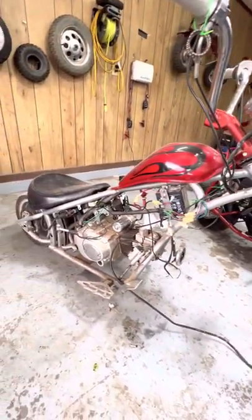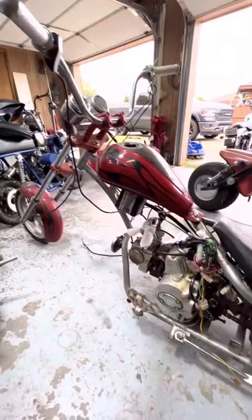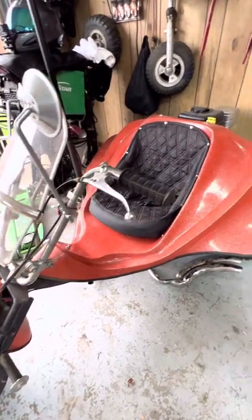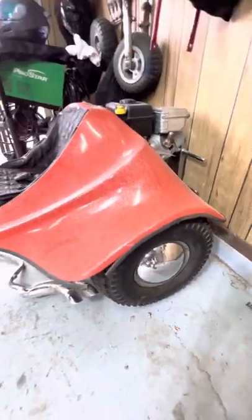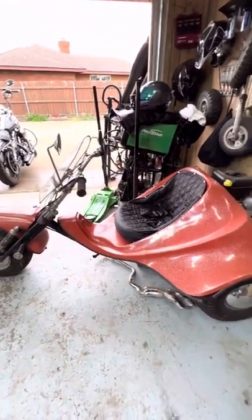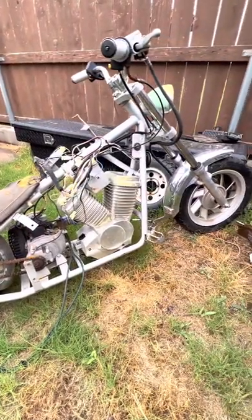Here's my mini chopper project, which I'll get to eventually. She does have good potential. Here's my other tri-sport trike — she's around the 70s as well. She does have a custom body which was made a little wider than stock.